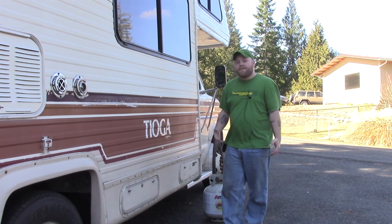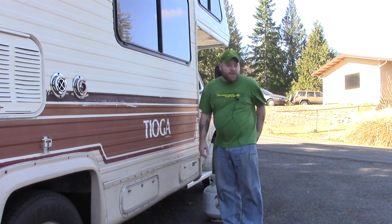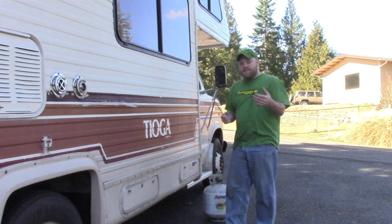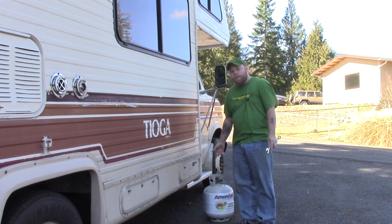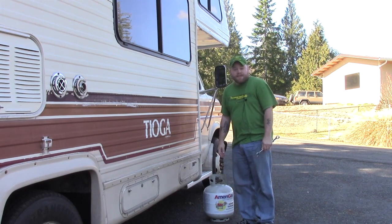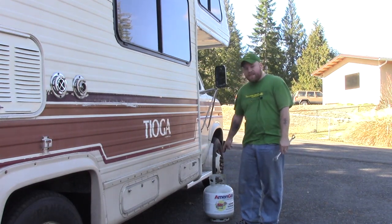Also, sometimes it's nice to just have an extra propane cylinder with you for extended vacations. The only thing you really need for this project is a 7-8 inch wrench to unhook it. You can get these almost anywhere — Walmarts have them. You can swap them out for like $20-some, or you can just buy one without an exchange for like $45. I've had this one for a couple years and I just refill it anywhere that fills propane.